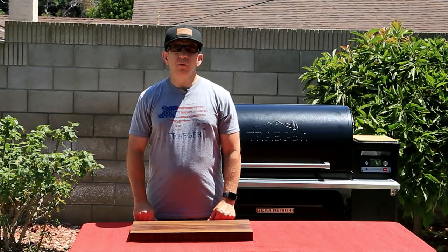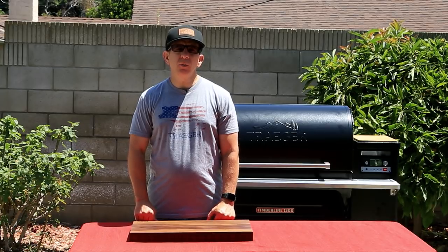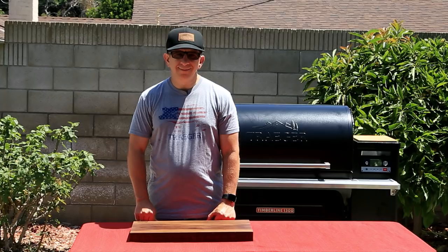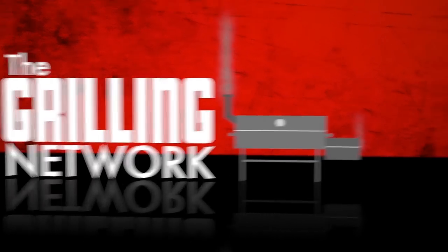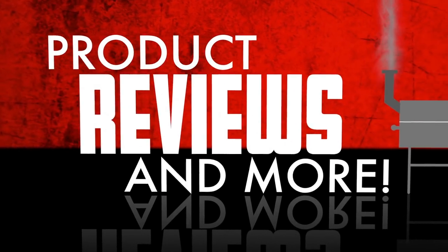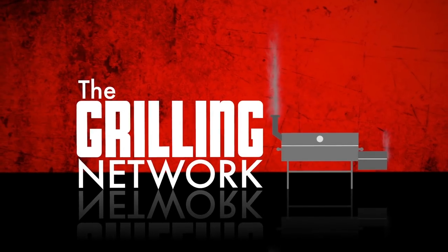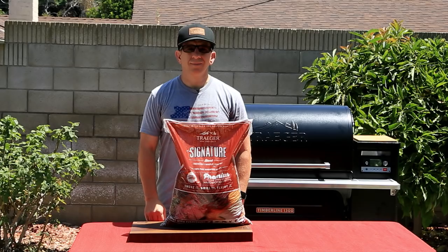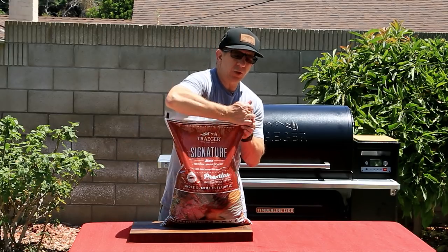We're doing a reverse sear. You can definitely do this on any smoker, but today we're using our brand new Timberline 1300 with D2 technology. In preparation for today's cook, we're using the signature blend pellet from Traeger — it's going to add amazing flavor to our tri-tip.